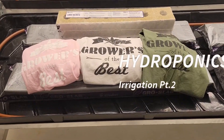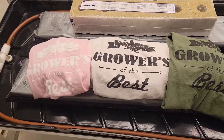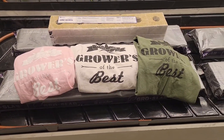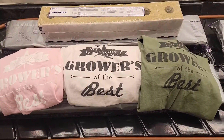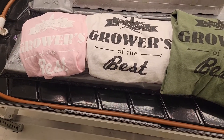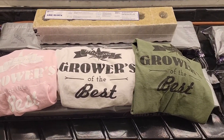Before we kick this off, yo what up it's Ro with Growers are the Best. If you like this content, I'm getting it out as fast as I can. Like, share, subscribe — I appreciate that very much. I hope you like this little interlude. The room's almost done, let's get to it.